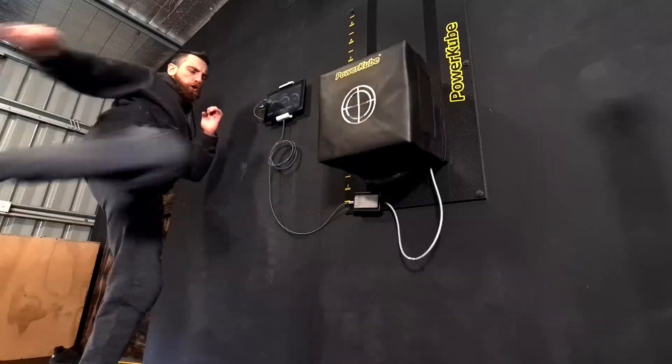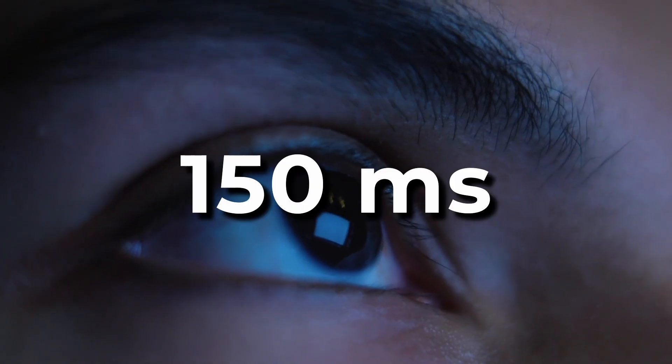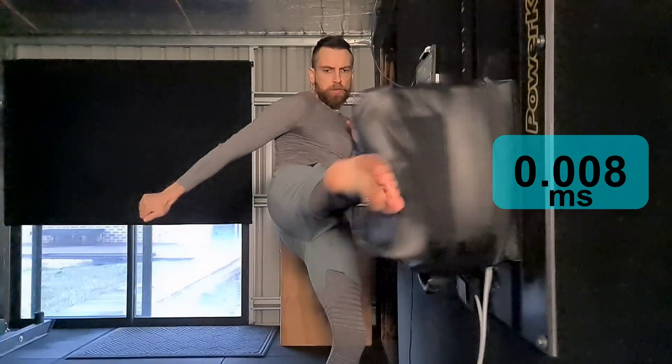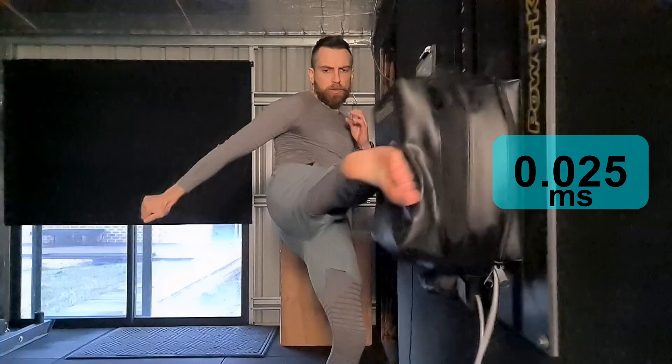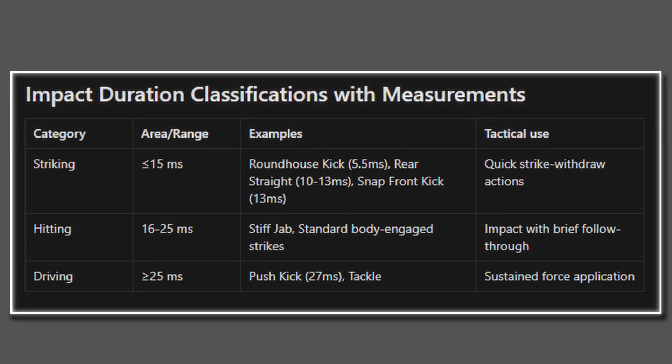The shin's damage dealing phase lasts 4.8 milliseconds. The ball of the foot's damage phase lasts 6.4 milliseconds. These are incredibly short timeframes — a human eye blink takes on average 150 milliseconds, so both impacts happen in less than 5% of a blink. For clarification, total contact time including deceleration is much longer, around 25 milliseconds, but the damage occurs in that initial impact phase. Impact duration equals energy divided by power, and when compared to the impact duration matrix, both techniques classify as striking — under 15 milliseconds — confirming they are both optimised for rapid energy delivery, not sustained pressure.